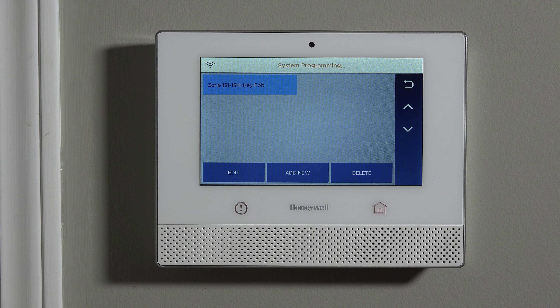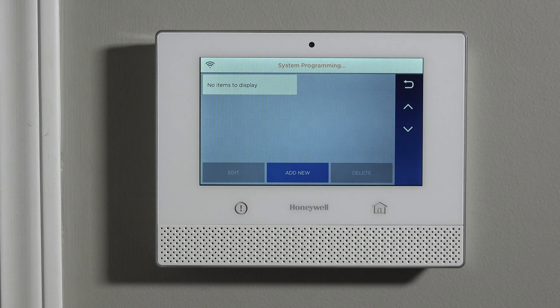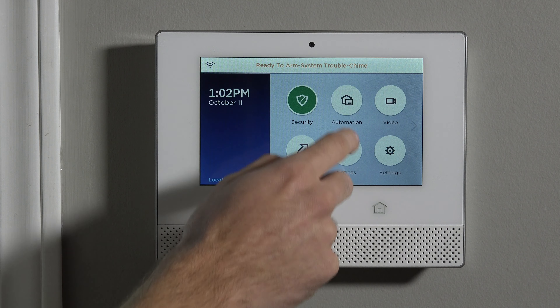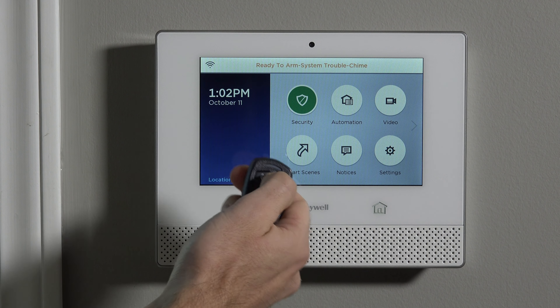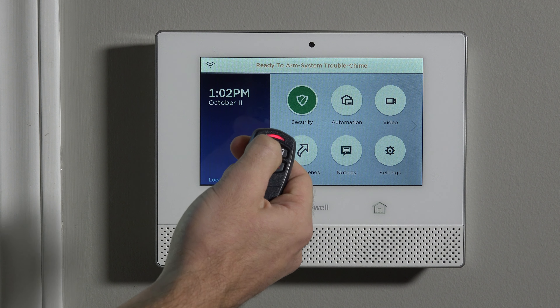To delete it, it can't get much easier. Highlight it so it's blue, click Delete, and confirm yes. Now there are no items to display. If a criminal got a hold of our fob, because the fob has been deleted from the system programming, when we come back to the home screen, this device that previously was arming and disarming our system does nothing at all. It's still in high security mode, and because it's been deleted from programming, there's no way someone would be able to disarm the system and gain access to the property without you knowing about it.